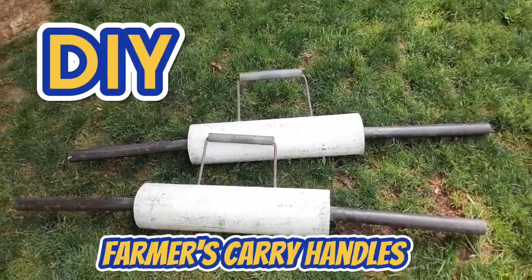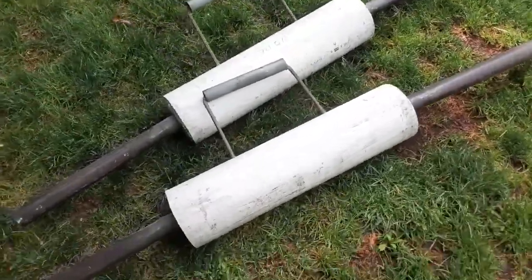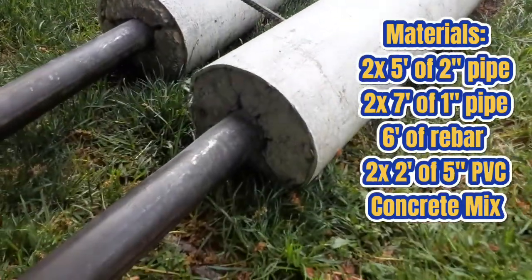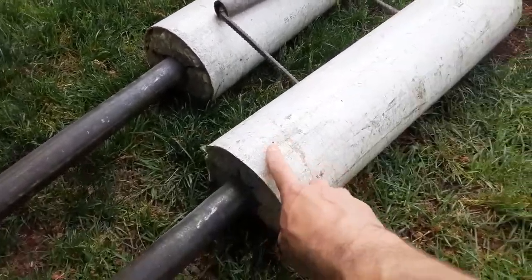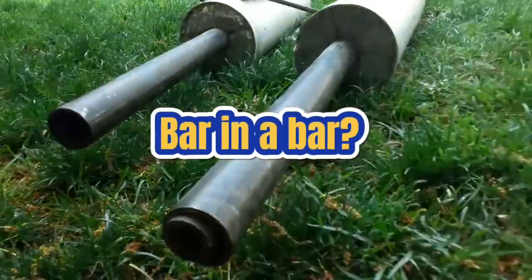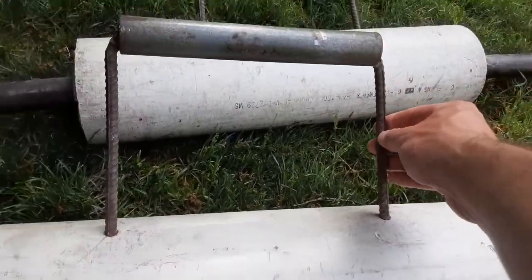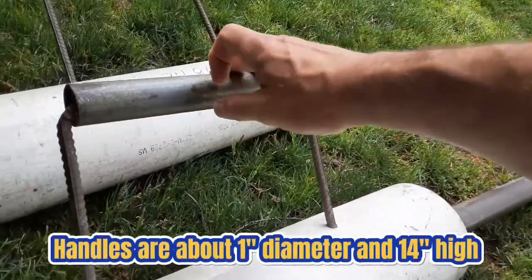These do-it-yourself farmer's carry handles came along with the pickup I had yesterday of those iron mine sandbags and the keg for strongman purposes, and they are so unique. I've never seen DIY farmer's carry handles quite like these. There's a piece of PVC piping filled with concrete around not one but two bars, and then they've drilled holes through the top to insert some rebar that's bent and slightly welded around another bar to act as a handle.